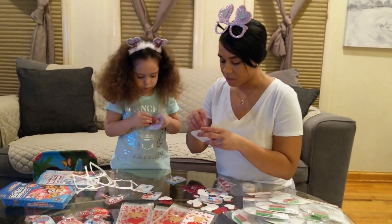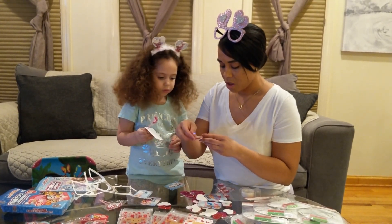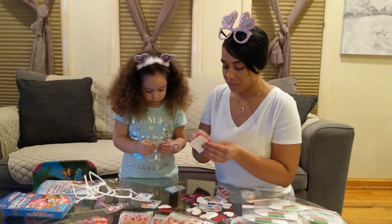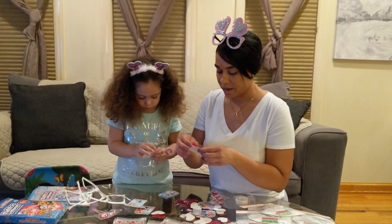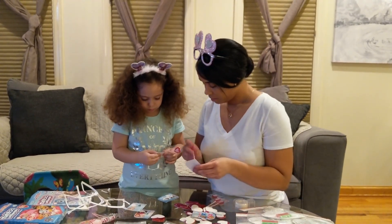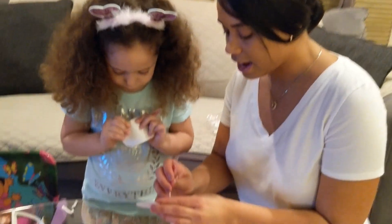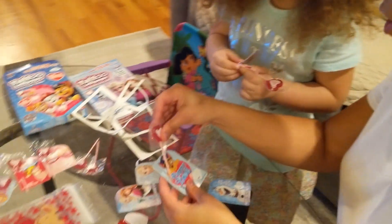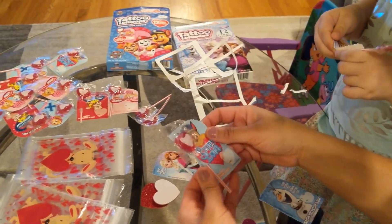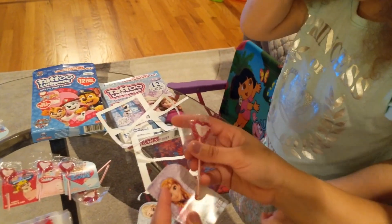Also, on the cards, you're going to be able to put your name, where it's coming from, and who you want to give it to. So you can put your name and the recipient's name. Make sure you do this with your mommy because it could be a little bit hard.